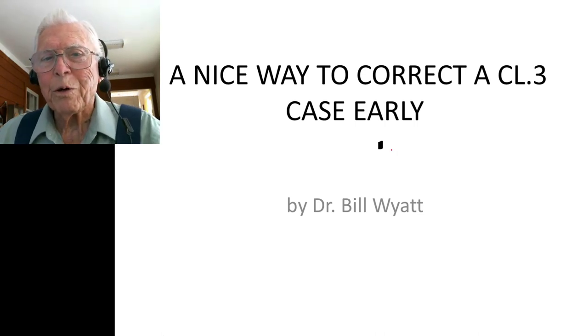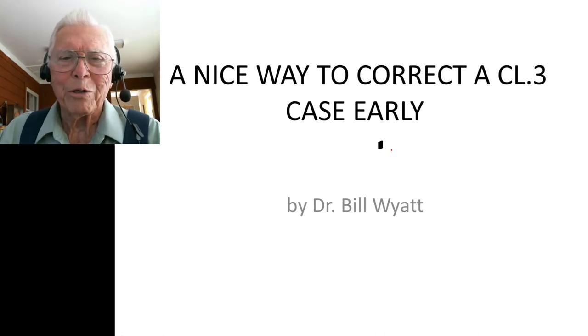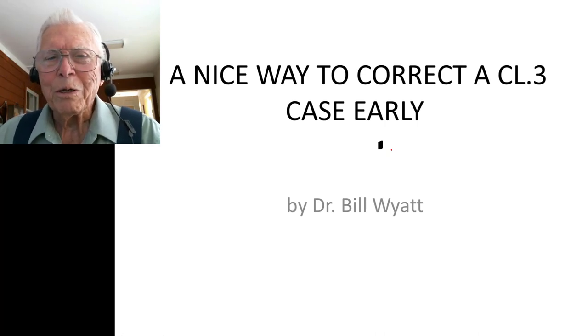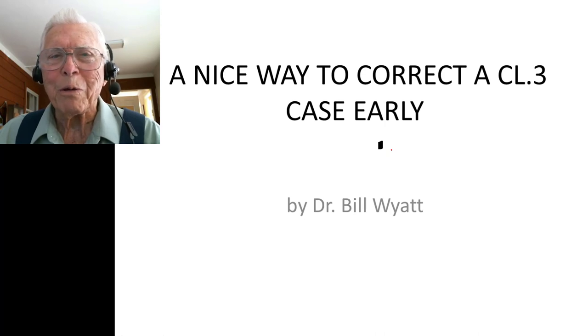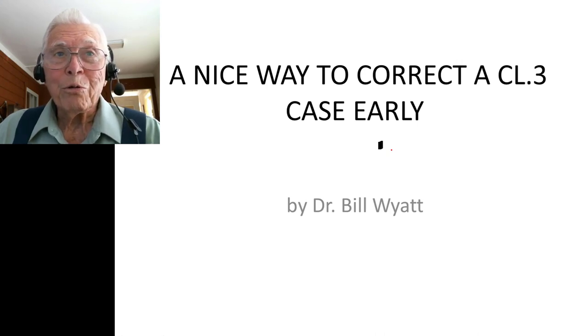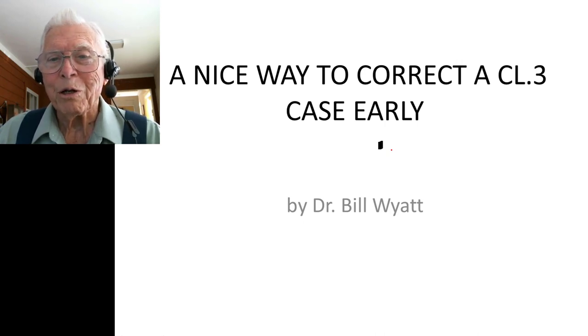Good afternoon, this is Dr. Bill White. I wanted to talk about a really nice way to correct a Class 3 case early — and I mean early, like this young man I'm going to show you. We started him before his six-year molars were in. When you're doing this, you have to look at blood kin — if there are real significant Class 3s in the family, it'll work to correct them young, but he may grow out of it later. It's best to explain that to the parents upfront.